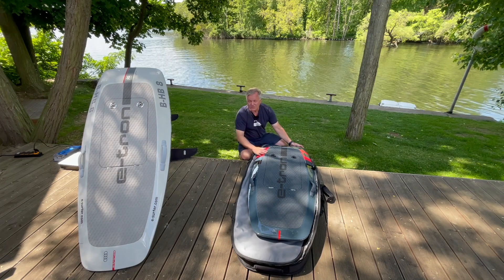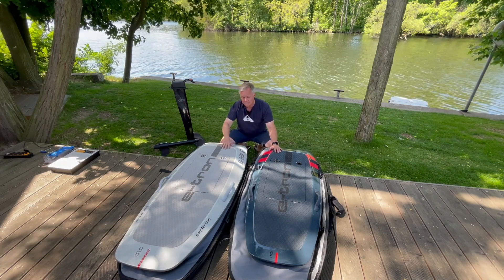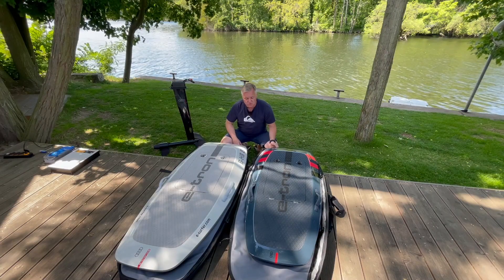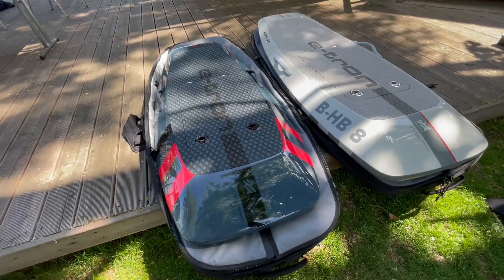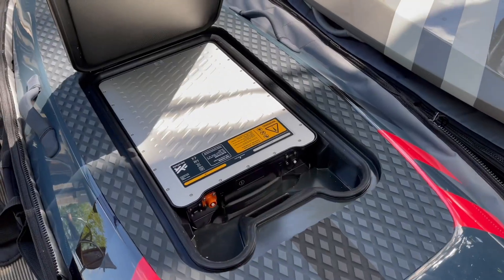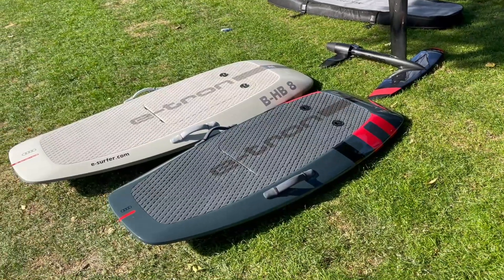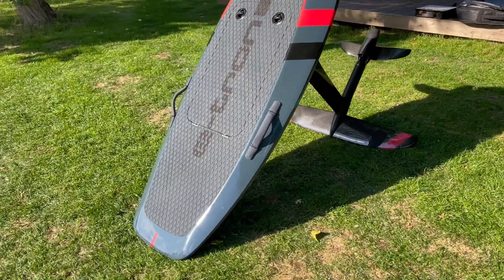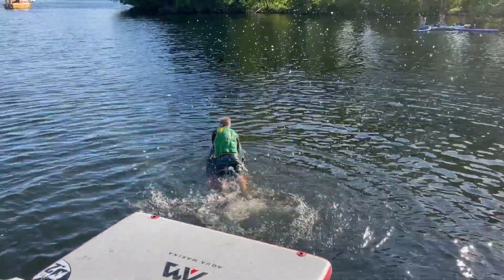The battery is charging. The standard eTron and the new Performance are right next to each other — I will show some close-ups very soon. They are using the same propulsion, so I will just put this on, use the same battery, same remote control, and let's go to the water.